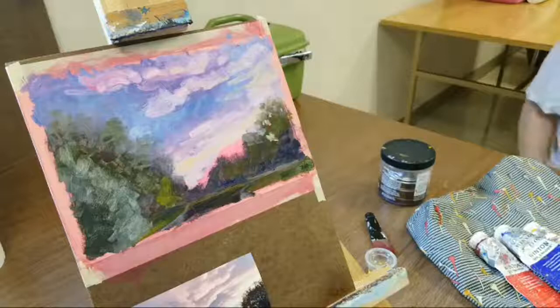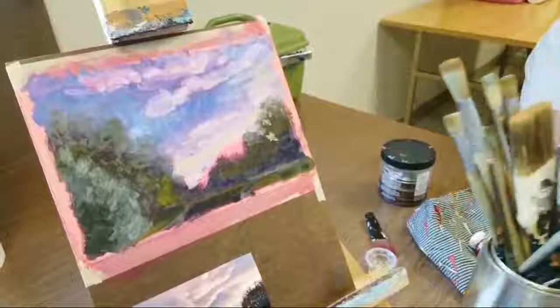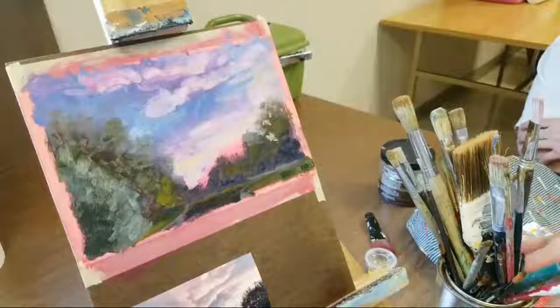I'm so excited that I'm getting a bunch of new paint brushes today in the mail. Jerry's Artarama had a sale this week where if you buy one brush, they'll give you another brush just like it for free, so I bought a bunch of brushes. Is this a watercolor brush? It might be. Okay, let me use this one then. Yeah, I always kind of get mine mixed up together too.